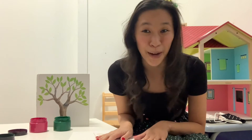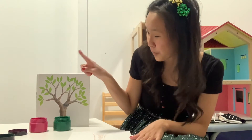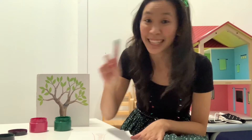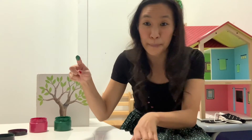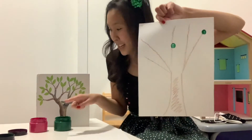Next is the fun part — this is where we are going to use our sense of touch. We are going to finger paint on some leaves. I'm going to use my pointer finger, dip it in the paint — not too much — and then start putting leaves on my piece of paper, wherever I want my leaves to be on my tree.